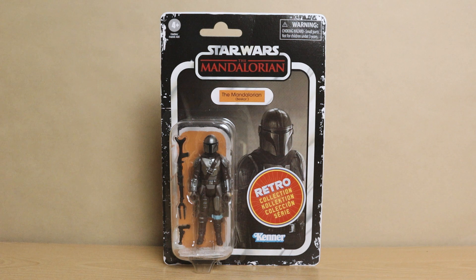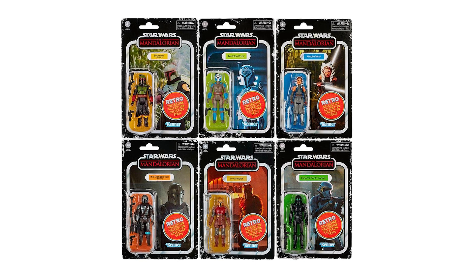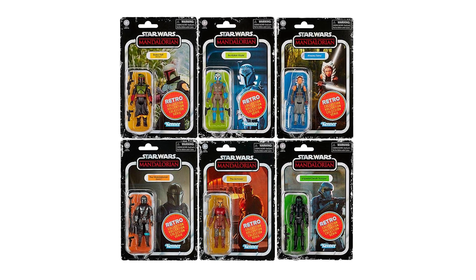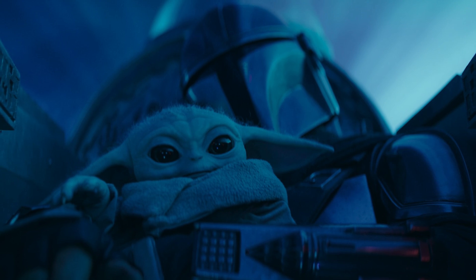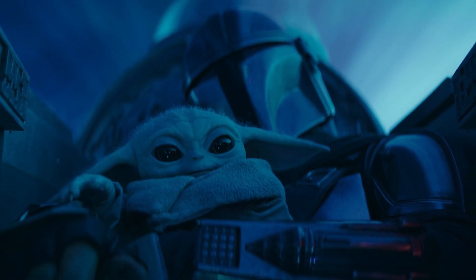As I'm sure you all know, this is Hasbro's 1/18th action figure line for vintage Kenner reproductions and brand new figures in that sweet retro style. This figure came out in 2022 as part of the second wave of the Mandalorian Retro Collection and was the first retro figure to feature Din Djarin in his silver Beskar armor. With season 3 hitting Disney Plus right now, it's as good a time as any to get this guy up for review.